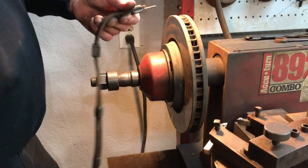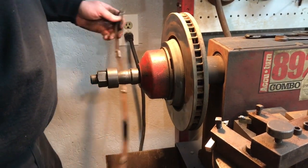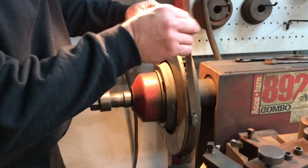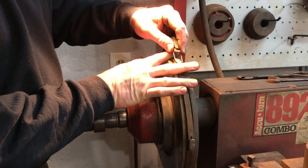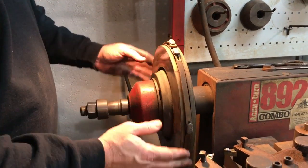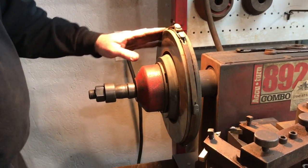Next thing we'll do is take this vibration band here and wrap it around the vents of this rotor. All you have to do is simply pull it and lock it around the little piece of metal here. There are several different areas on there to where it stays on there nice and secure.